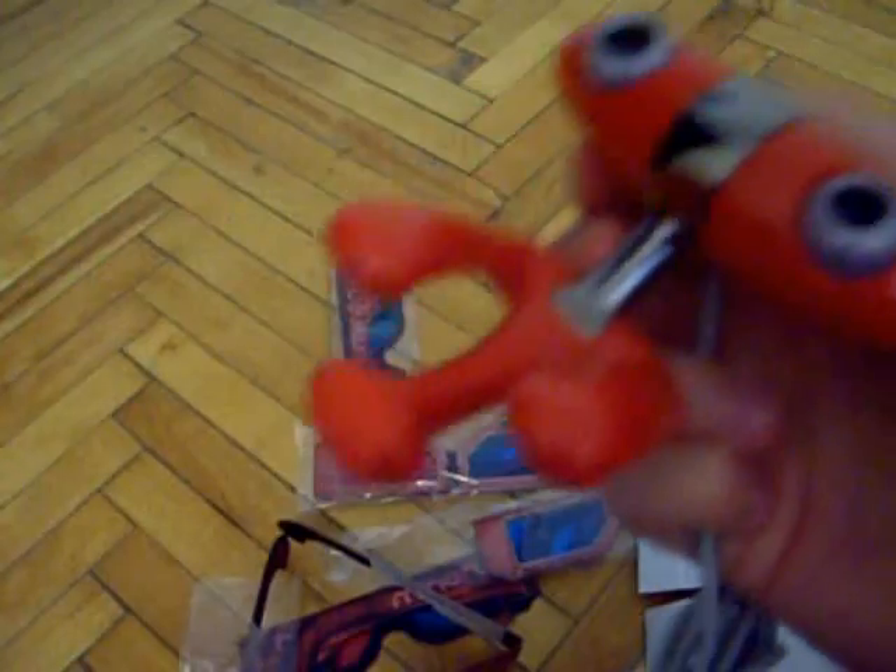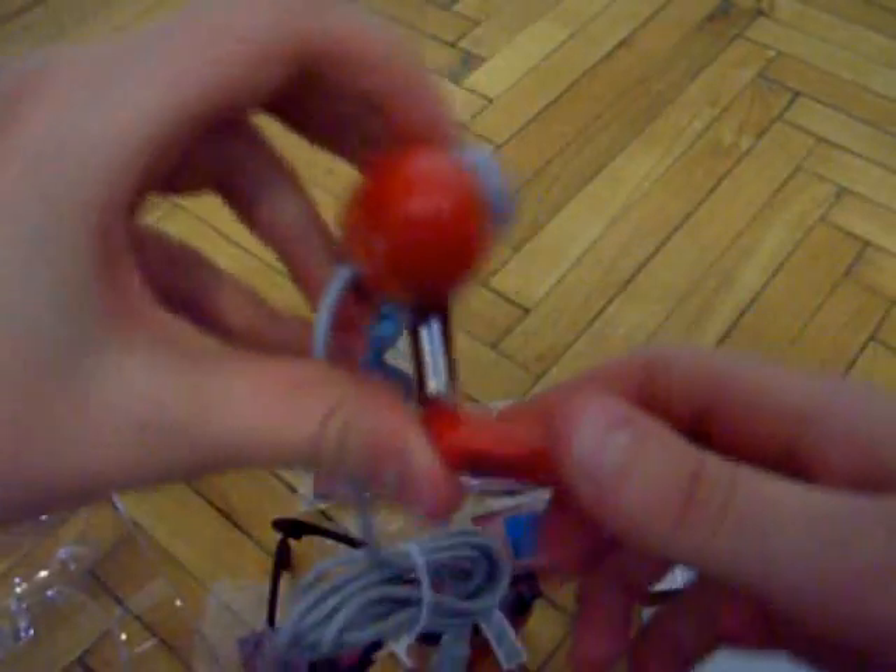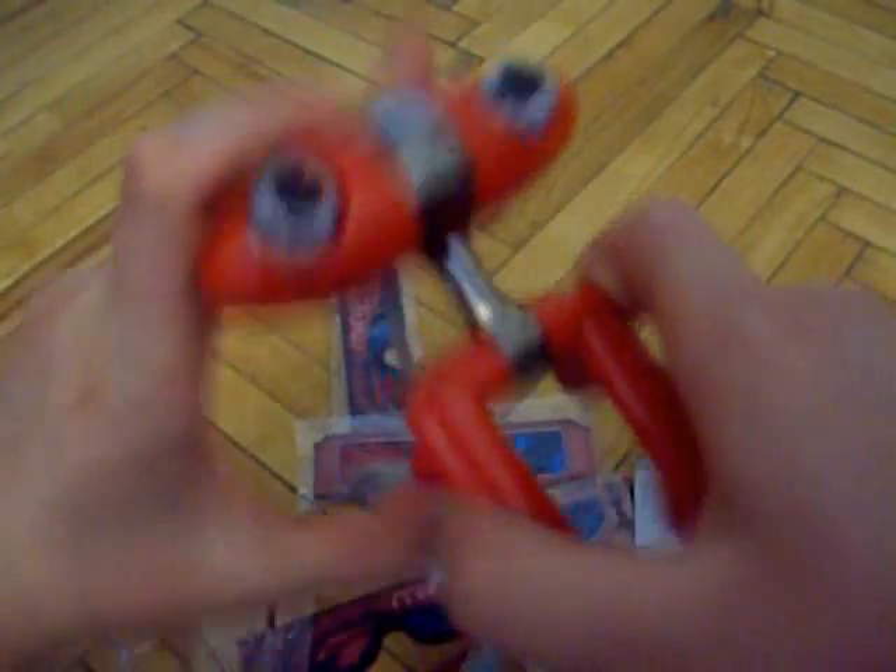We have the manual and stuff — how to adjust it, I'm sure it's very interesting. We have the driver. Next we have the actual webcam. Let's take it up. It's quite big, I should say. Here it is. So it can be put on top of a monitor and stuff.